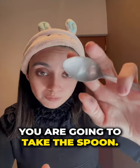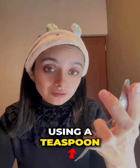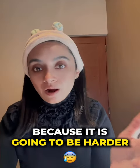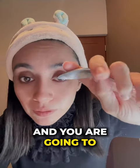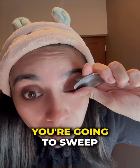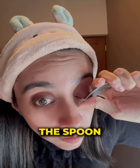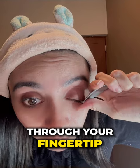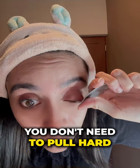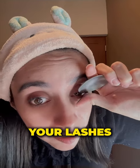You're going to take a spoon — I usually use a teaspoon or a small spoon. You don't need a bigger spoon because the bigger, the harder, at least for me. You're going to slip the spoon through your fingertip and pull your lashes gently. You don't need to pull hard or you're going to damage your lashes.